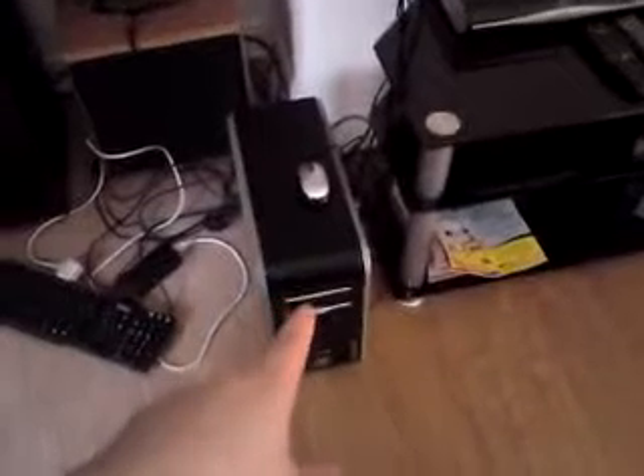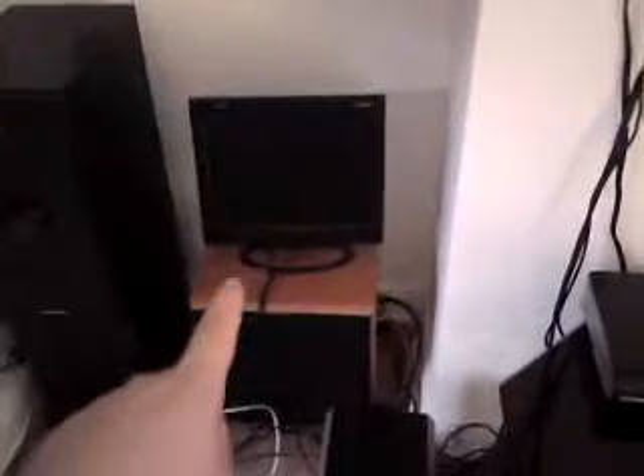Just bought this computer for 45 pounds — about 60 dollars — not bad. It's got 4GB RAM, 500GB hard drive, dual-core AMD, and Windows Vista, but I'm going to put Windows 7 on it. There's the screen — it's only 15 inch but it's fine for now.